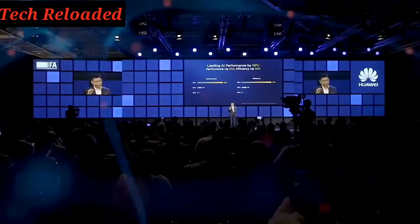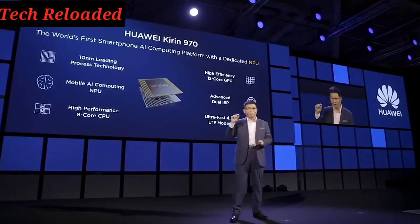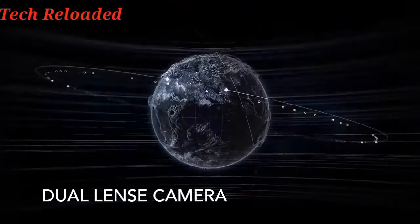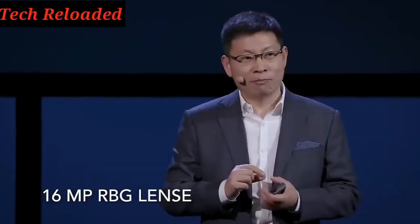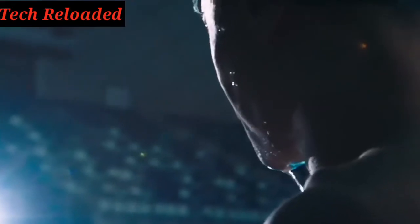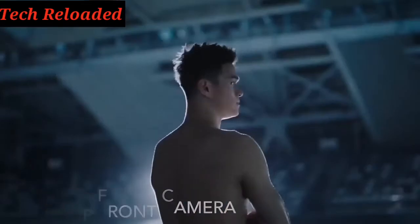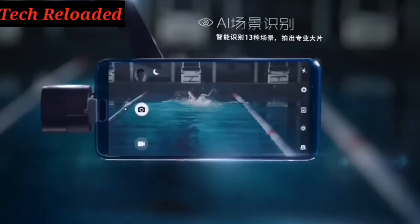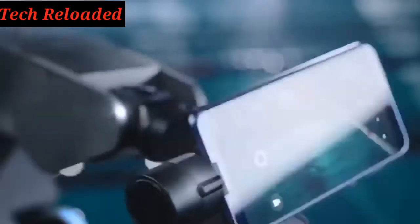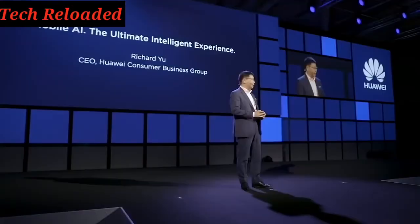Like the Mate 10 Pro, the V10's camera will also automatically adjust settings to shoot the scene you're capturing. On the back, the V10 has a dual lens camera with an f/1.8 aperture — a 16 megapixel RGB lens and a 20 megapixel monochrome lens. The front camera is 13 megapixels and apparently also uses some of the NPU's abilities. A lot of the features and design look similar to the Mate 10 and even the Mate 10 Pro.